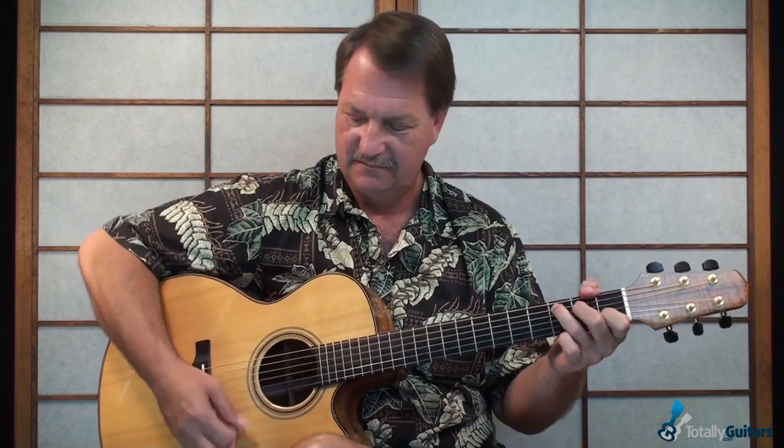Sometimes he plays the F major seven, leaving the first string open. We go into that all the way in the lesson in great detail, and then talk about all the little runs and all the little fancy stuff that happens in there.